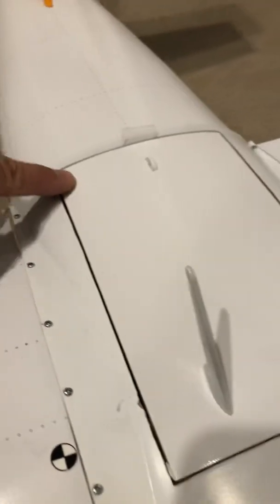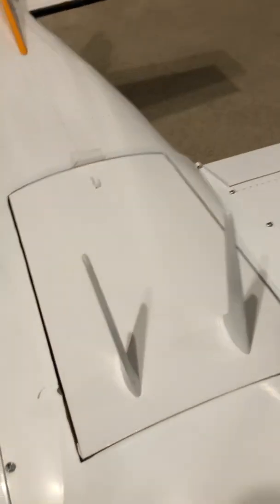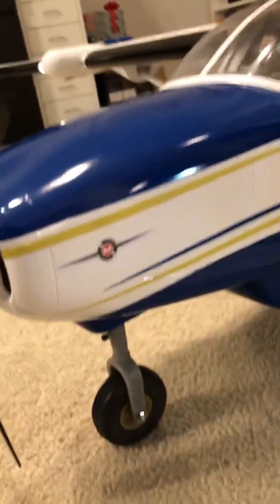I had to kind of shave it off for it to fit. There's a few things here that needed some real working — the other one was the cowl, making sure that it's lined up, and the angle of thrust. It's not your free wing, let's put it this way — it doesn't go together quick. But I really like it. I hope it flies nice.